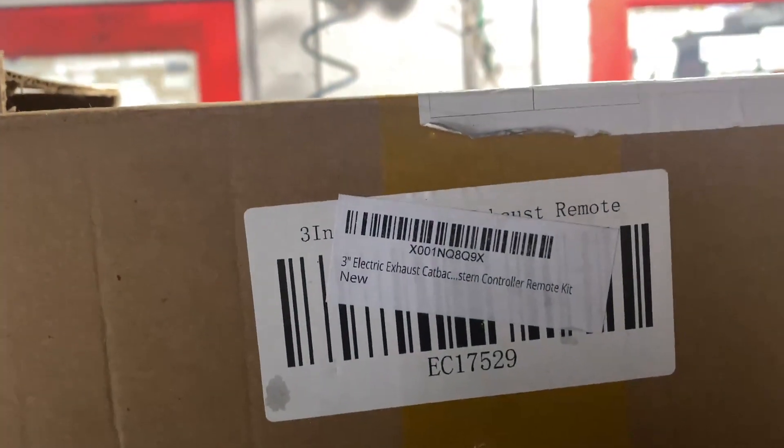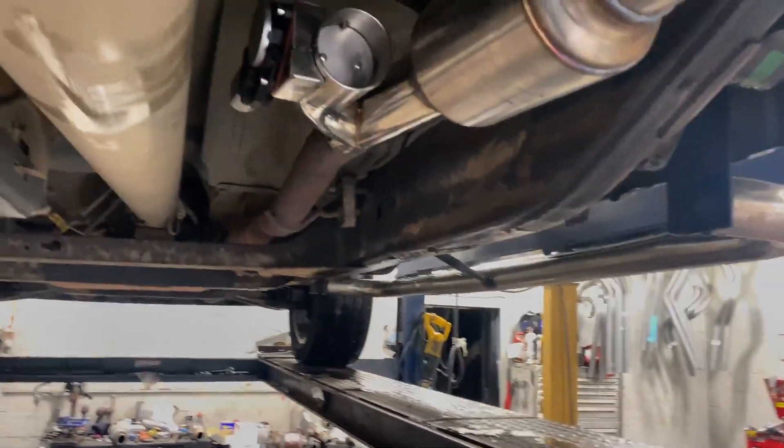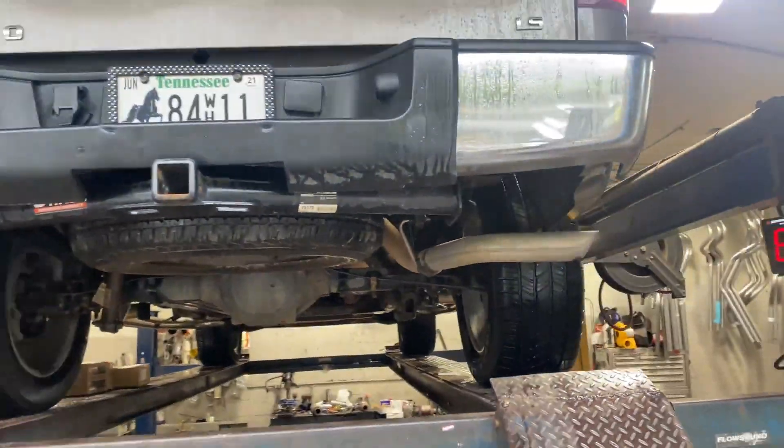There's the part number on the exhaust cutout — the electric cutout right there. We'll try to put a link in the description for both. That's what it looks like: three inch to three inch with an exhaust cutout. He's going to run the electric himself. There's the tailpipe — we'll let you guys hear it in a second, hope you guys like it.